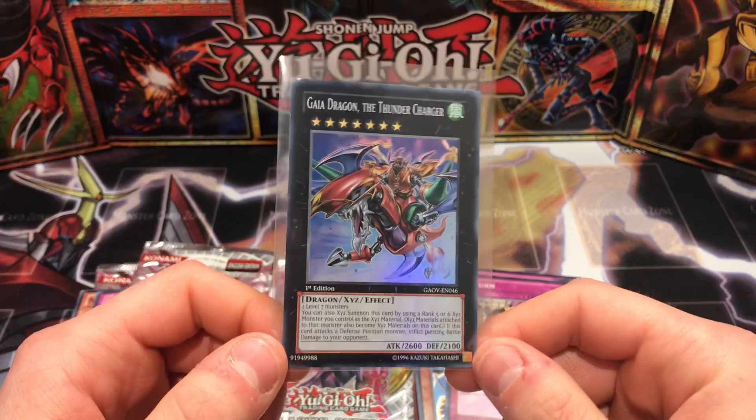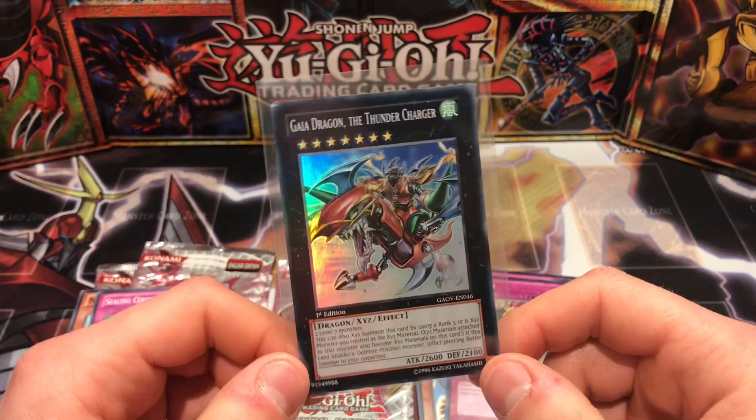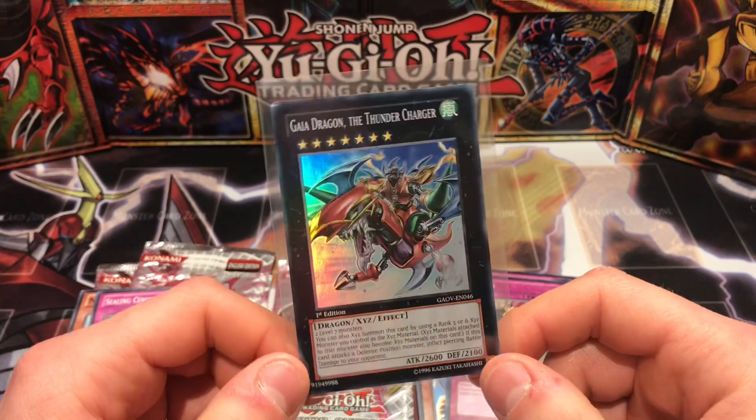So guys, we only ended up getting one holo pull which was Gaia Dragon the Thunder Charger — which isn't too bad I guess. At least we know the packs weren't resealed. I hope you enjoyed this video, guys, of Galactic Overlord four packs first edition opening. Thanks so much for watching, this has been Casual Yugi Stuff, I'll catch you all in the next video.